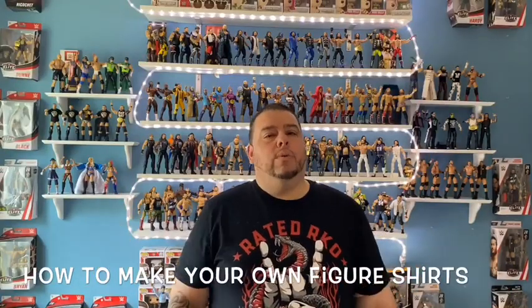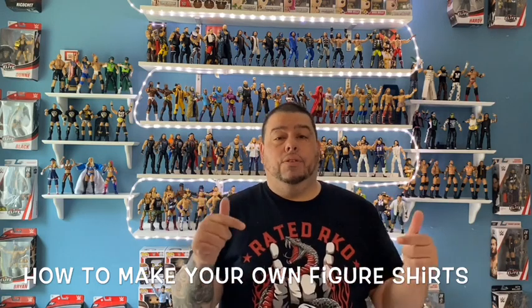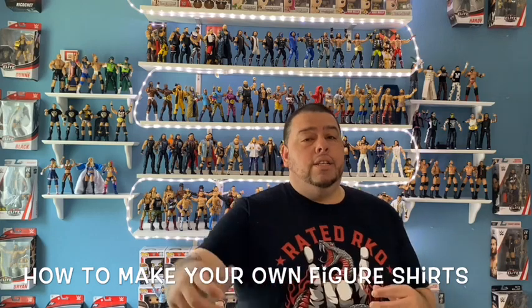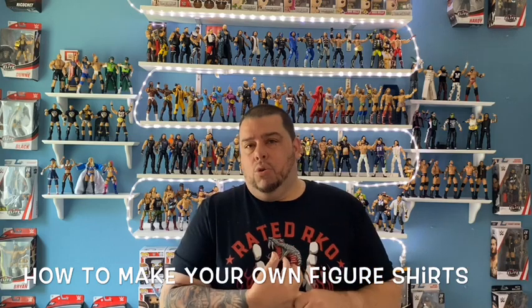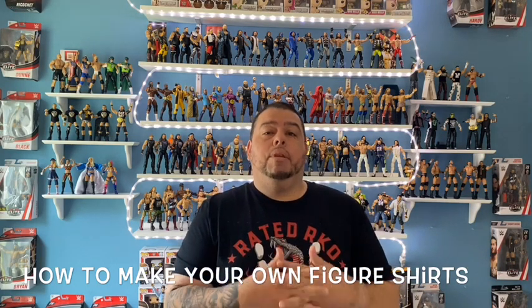Welcome back to Legend Killer 23's channel. Thanks for stopping by and logging into YouTube. Before we get started, if you get a chance, go ahead and hit the subscribe button. If you like my toy hunts, you're gonna love this video — it's a great tutorial all about WWE and how to make some custom WWE shirts.